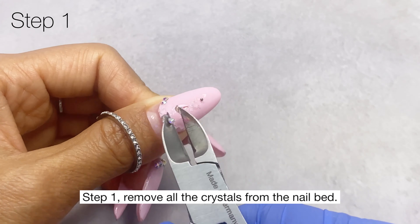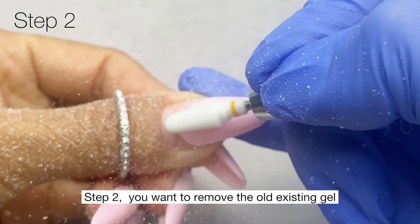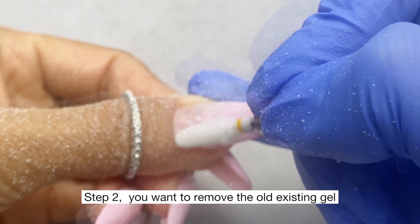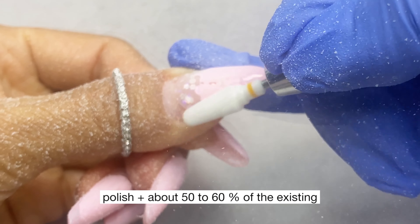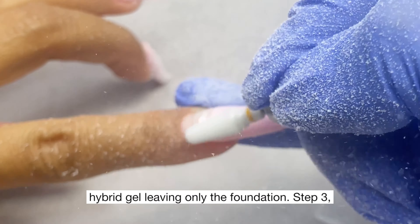Step one: remove all the crystals from the nail bed. Step two: remove the old existing gel polish plus about 50 to 60 percent of the existing hybrid gel, leaving only the foundation.